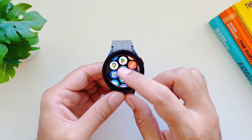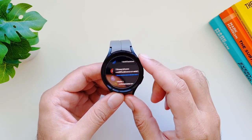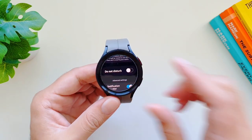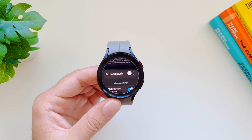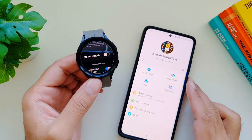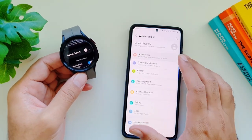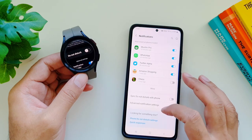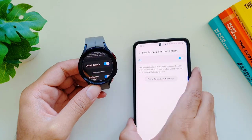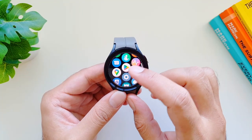On Galaxy Watch 5 Pro, when you turn on Do Not Disturb mode, you can have it sync with your phone so it turns on there as well. You can do the same for bedtime mode. To set this up, go into the Galaxy Wearable app on your phone, then watch settings, then notifications, and scroll down to find 'Sync Do Not Disturb with phone.' Turn this feature on and when you turn on Do Not Disturb on the watch, it will turn on on the phone as well.